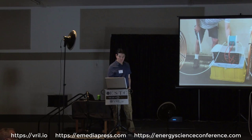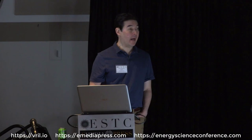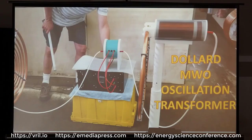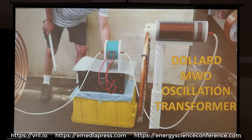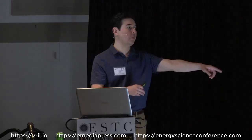What I'm going to go over here is something that allows the MWO to be run in a balanced Tesla mode. This is called an oscillation transformer. Would it be accurate to say that with the normal Lakovsky coils, the primary and secondary are so close together that they're more like resonator coils rather than a coil that can freely oscillate that's detached and separate?